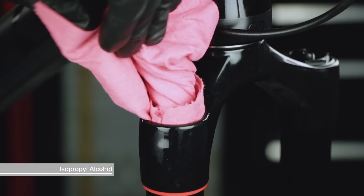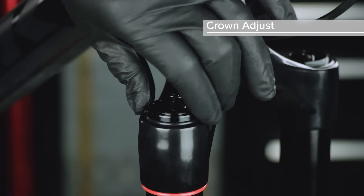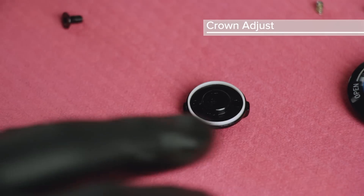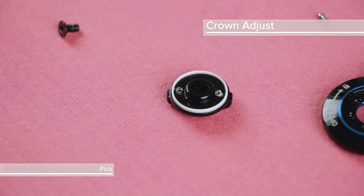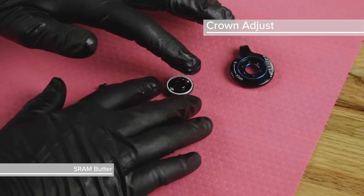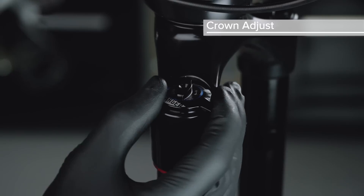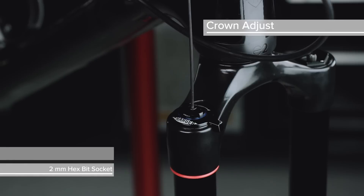Clean the inside and outside of the upper tube. For crown adjust, install the Charger 2 damper into the damper side of the upper tube, then thread the top cap into the upper tube and tighten. To prepare the top cap assembly, install the glide ring into the groove on the underside of the low speed compression knob, then install a spring into each hole and a detent ball on top of each spring. Apply grease to the underside of the low speed compression knob to hold the springs and balls in place. Place the low speed compression knob onto the lockout knob, then place the top cap assembly onto the Charger 2 top cap so the knob rotates from open to close. Rotate the low speed compression knob clockwise until it stops, then install the retention screw.